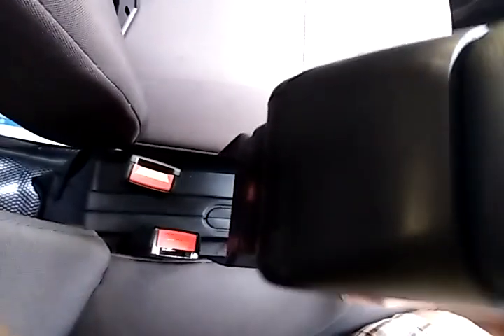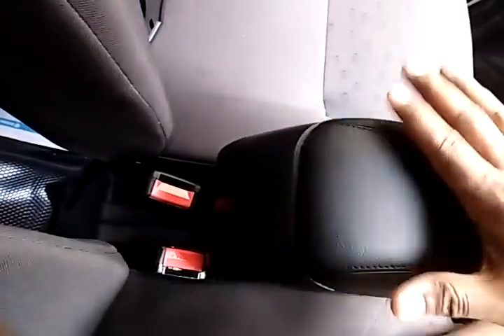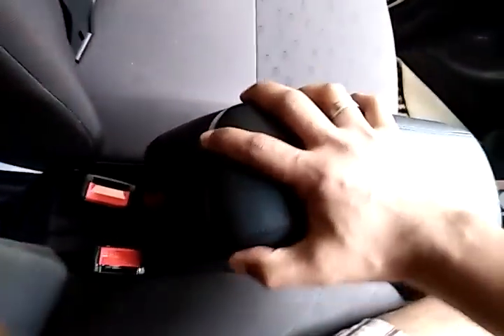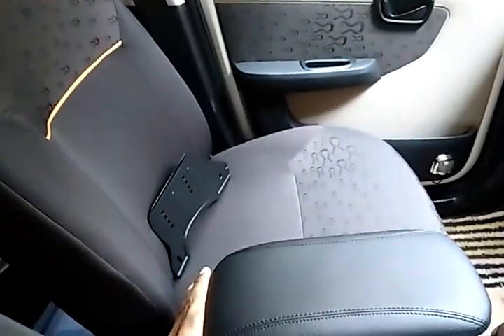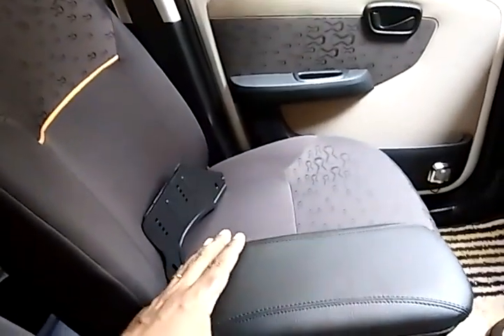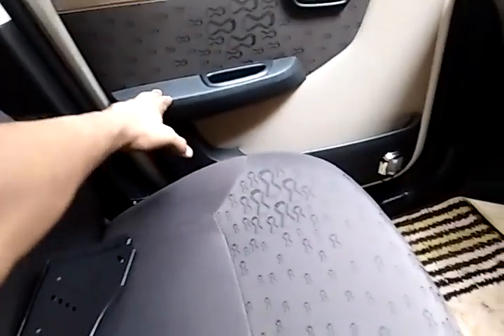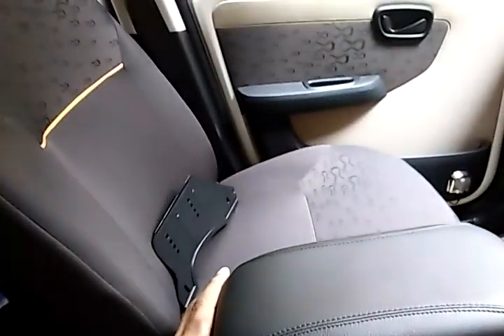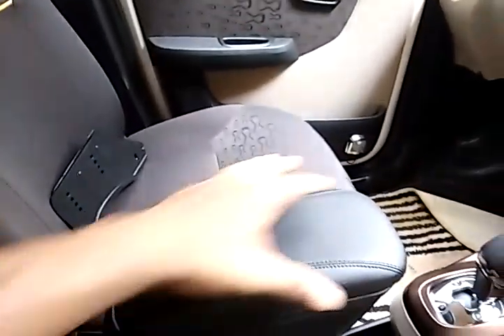So this is the armrest — how you can fix it is just put it here. You can see the space between here, the width is more, so that will help you to hold the armrest correctly. Just push this part and place it here to fix it directly. Hold it there — no issues.